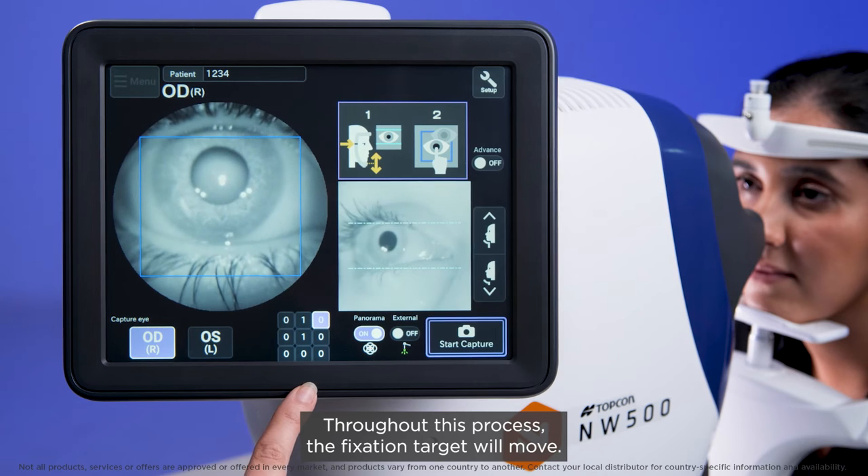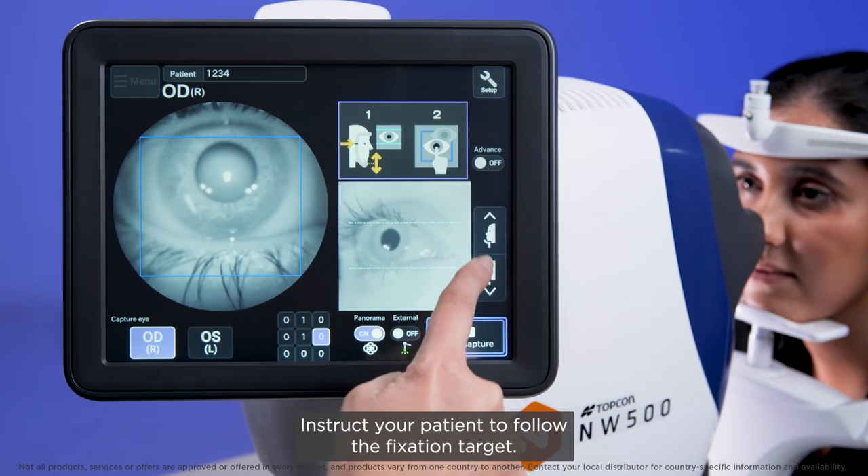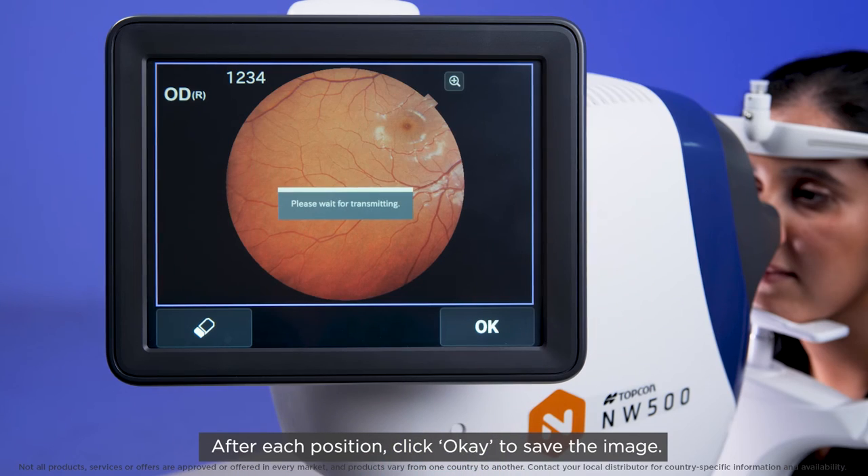Throughout this process, the fixation target will move. Instruct your patient to follow the fixation target. After each position, click OK to save the image.